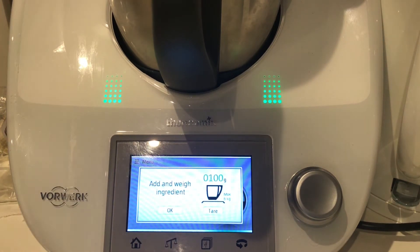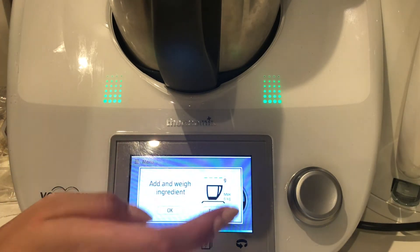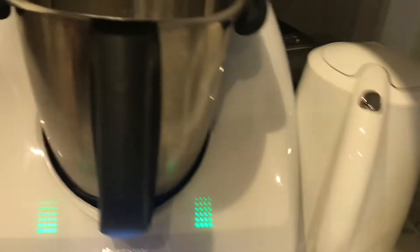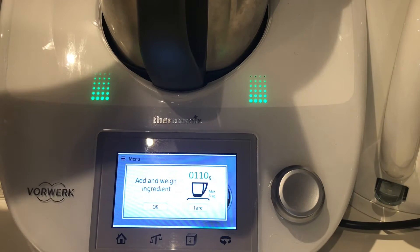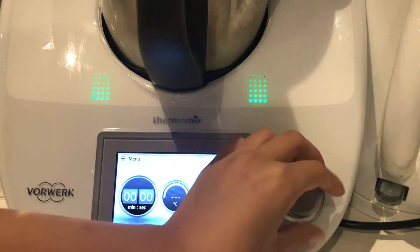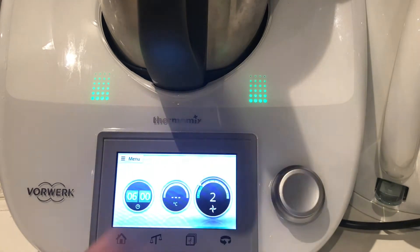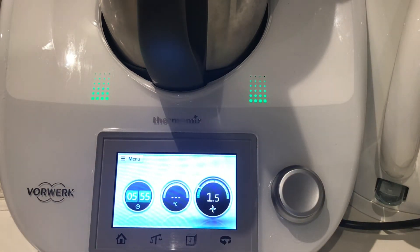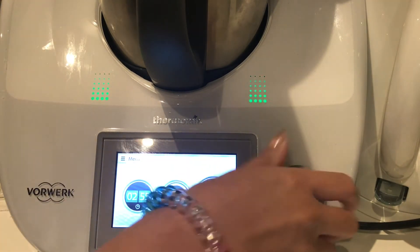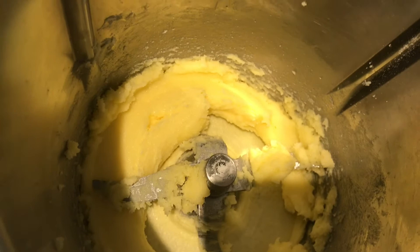I want 100 grams of butter in there. Next I'm putting in 110 grams of sugar, so I'm just going to zero it out. Inside I've got my butter and my sugar, then I'm going to pop the lid on and put it to six minutes on speed 1.5 and let that cream together. It's been mixing for about two minutes and it looks pretty good — you just want it to all be combined.